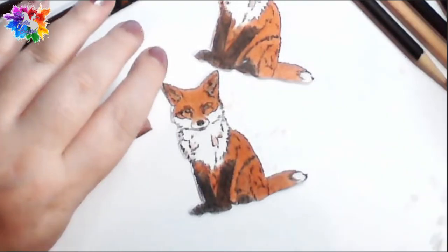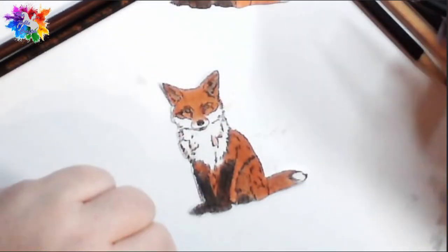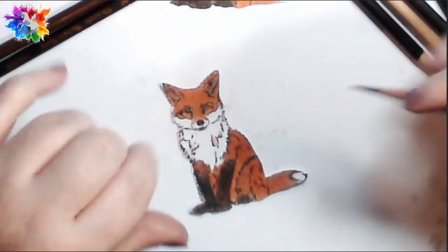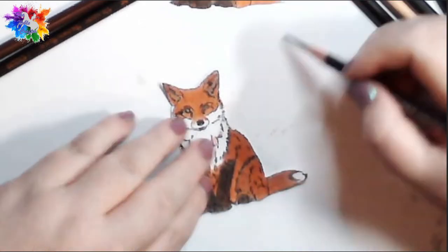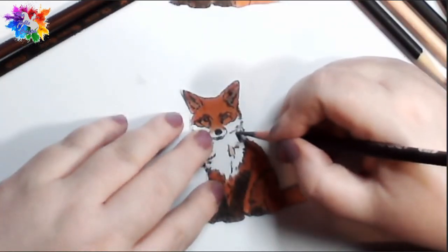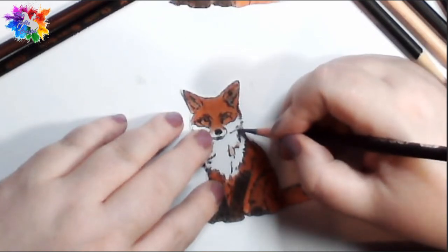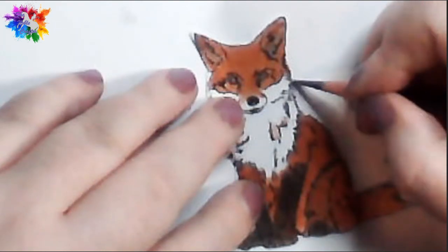And as you can see, I always work on a bit of paper — and that's basically something I've always done because of alcohol markers. But with this colouring it's good because then I can scribble to make sure that the colours I've picked up are what I'm looking for, so I don't make mistakes. You'll see me do that quite a lot as well.